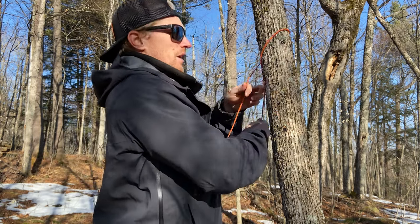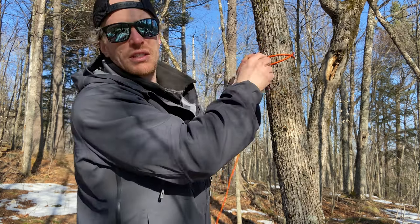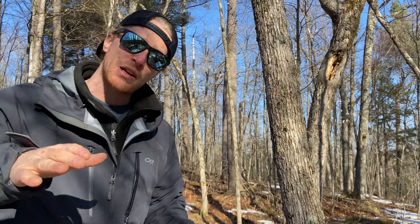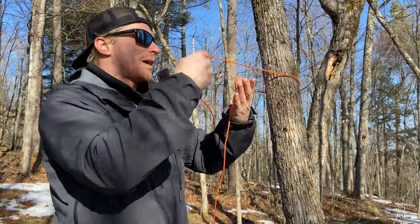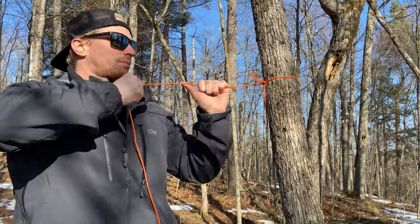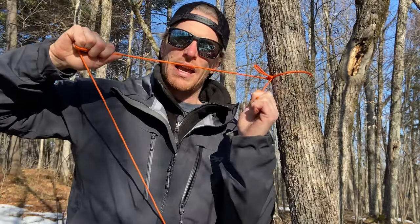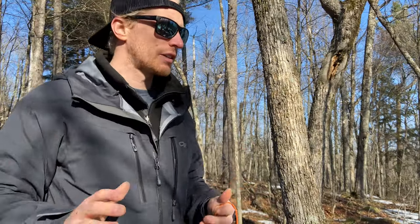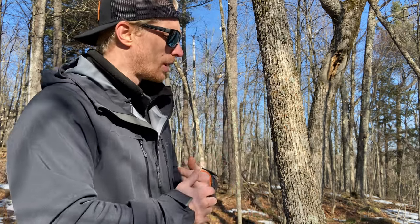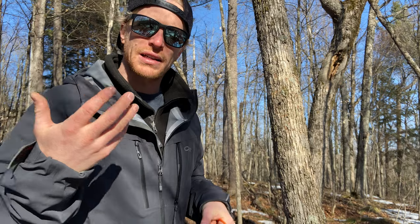I've also seen people just twisting it and doing a simple overhand knot, trying to triple knot it as much as they can — that's not a good solution. Especially when you can do a Siberian hitch, which I learned a couple years ago. It's fast to make, super simple, gives you a strong anchor against the tree, and is very easy to undo when you want to tear down camp.